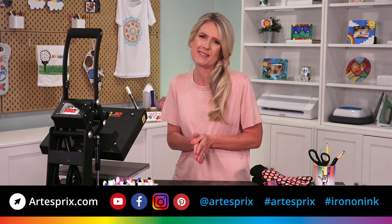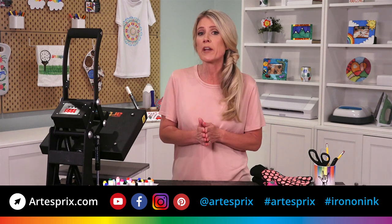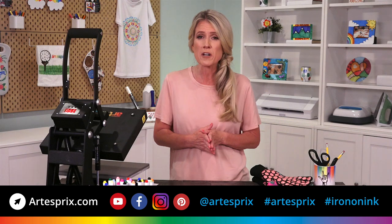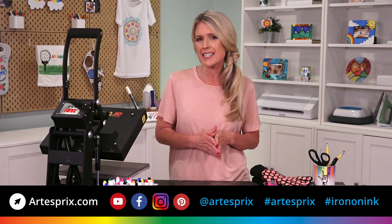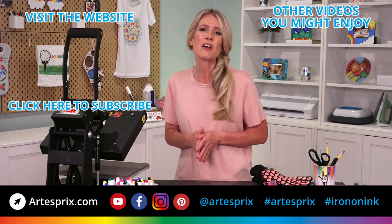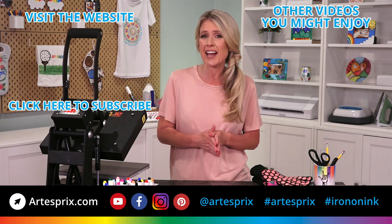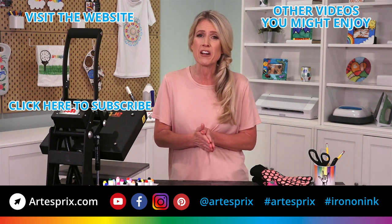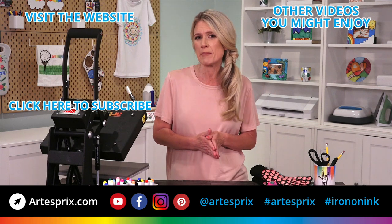So how easy was that? I hope you are feeling inspired to get started with Iron-On Ink. If you want to know more, check out all the handy tutorial videos on our website or search Artisfree on YouTube. If you have any more questions, check out the FAQs on the website or contact us at artisfree.com. I also hope you'll share your projects with hashtag Artisfree and hashtag Iron-On Ink on social media. We love seeing how you use our products and we'd love to share your creations too. Thanks for watching and we'll see you next time here at Artisfree.